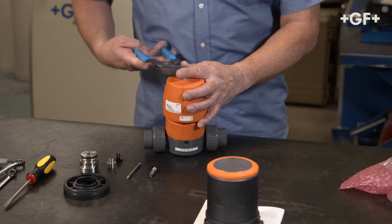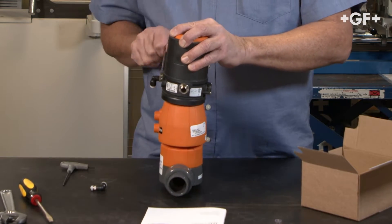Hi, my name is Eric Matsubara. I've been with George Fischer Piping Systems for seven years, and this is the first of a two-part series for the SPC Electro Pneumatic Positioner.